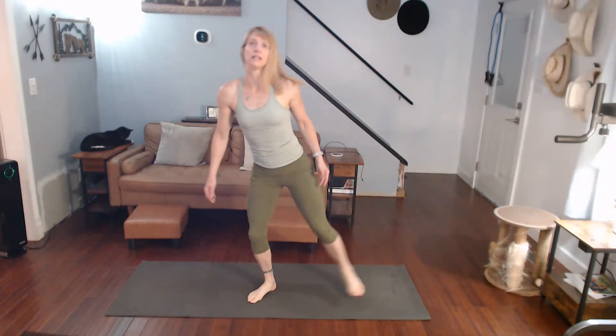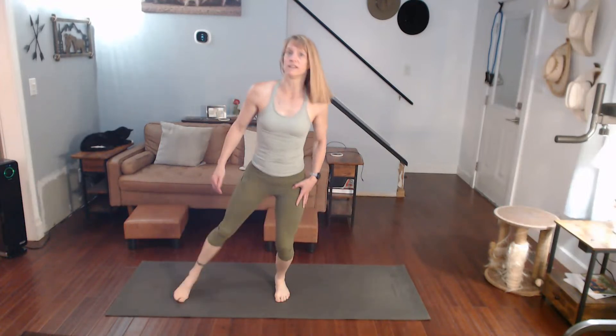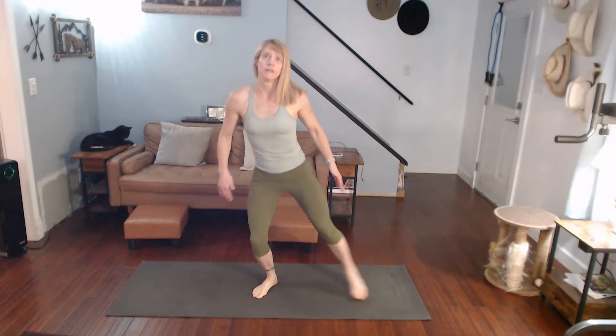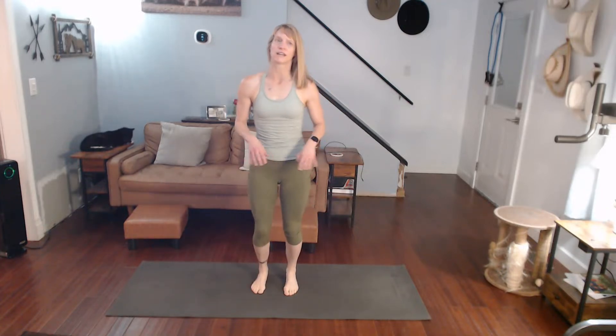We're going to do forward fold, then lunge the leg forward, and afterwards pull the other leg in to intensify the hip flexor. If we're doing a side lunge stretch, we'll come down to downward dog and do the same thing on the other side. Right now we're just stepping it, warming up. It's only a five-second transition, so just know you're slowing from one move to the next.